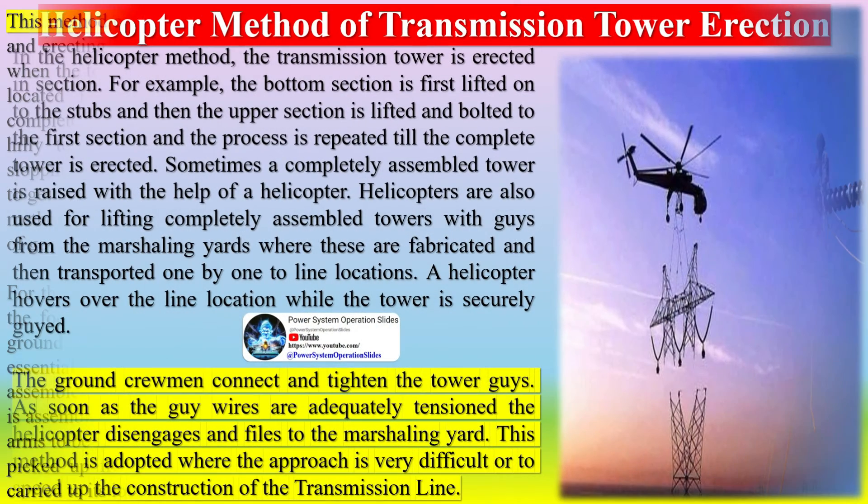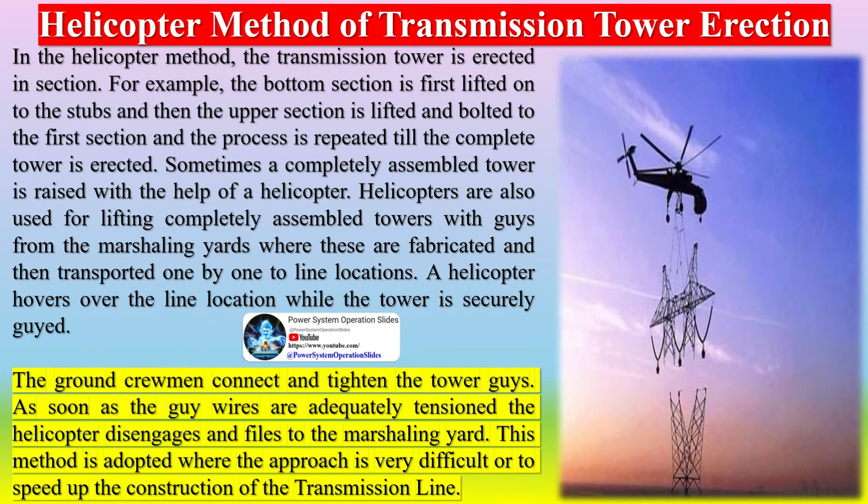In the helicopter method of transmission tower erection, the tower is erected in sections. The bottom section is first lifted onto the stubs, then the upper section is lifted and bolted to the first section, and the process is repeated until the complete tower is erected. Sometimes a completely assembled tower is raised with the help of a helicopter. Helicopters are also used for lifting completely assembled towers with guys from marshalling yards where they are fabricated, then transported one by one to line locations. A helicopter hovers over the line location while the tower is securely guyed.